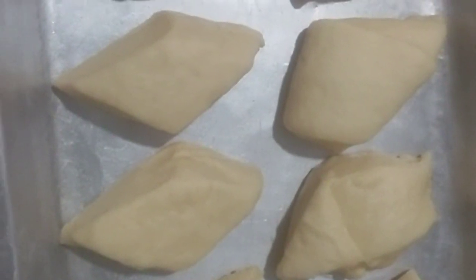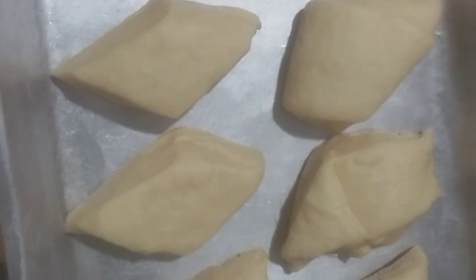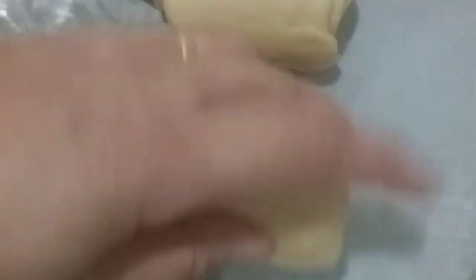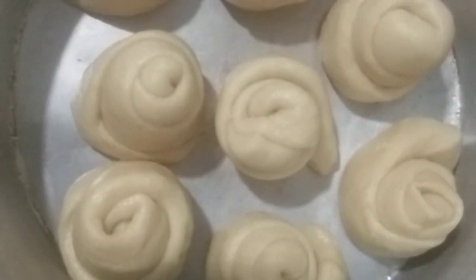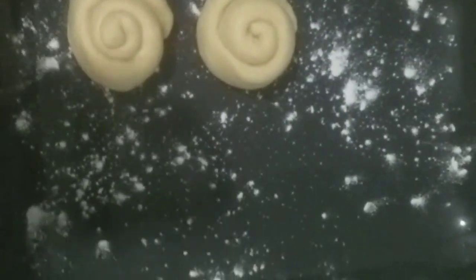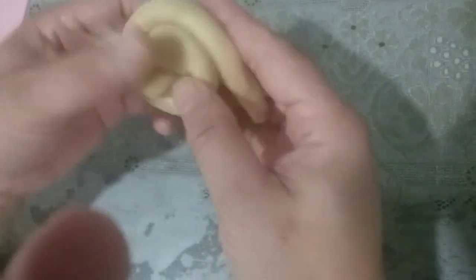And here's the butter bread — simply quick and easy. It's ready! It's simple and quick and easy.